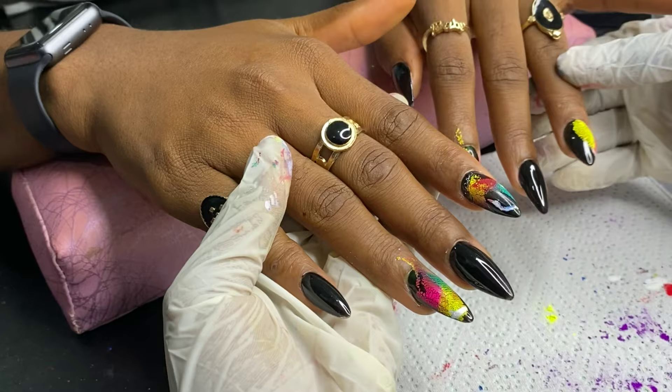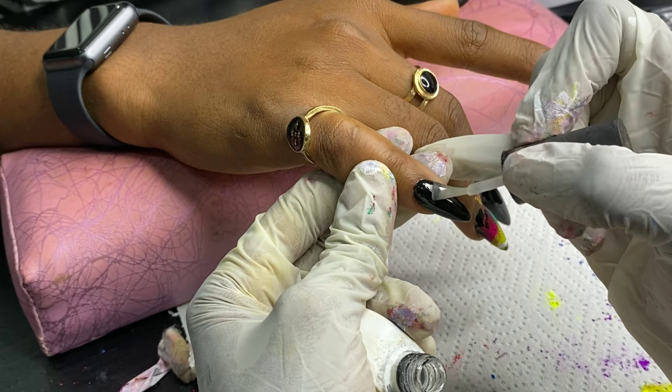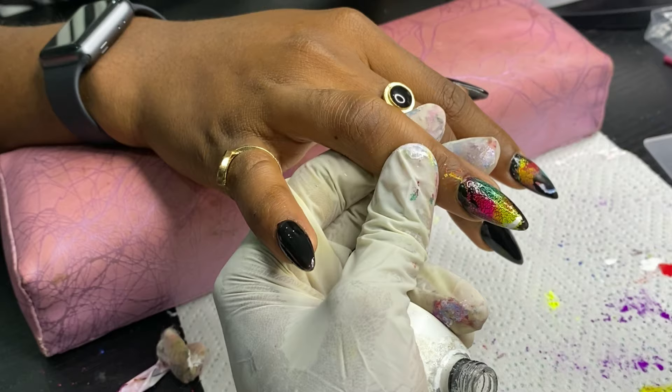This is what it looked like, and I'm just going to apply top coat over everything to completely seal in the design. I'm pretty sure you can use it over any color you want, but I picked black because I saw them use black in the picture and my client wanted black — she loves black. I'll try doing it over other colors and post it for you guys to see.